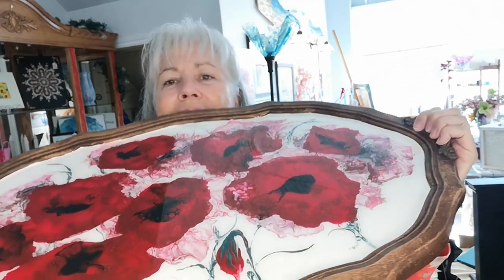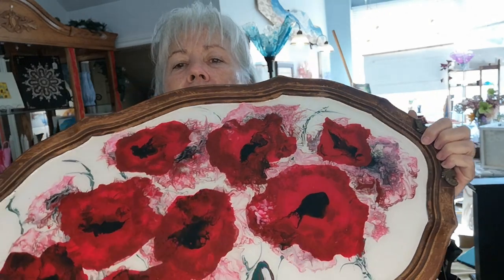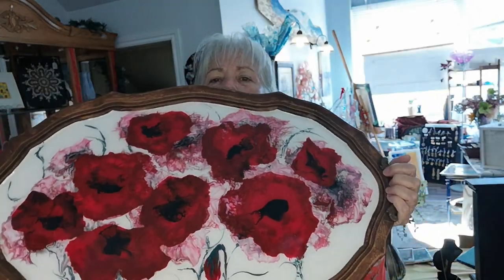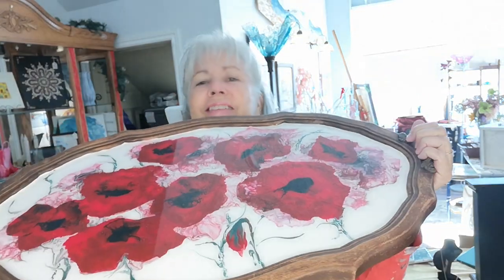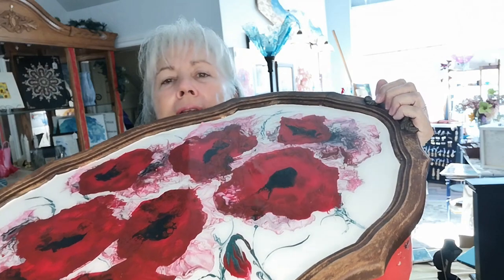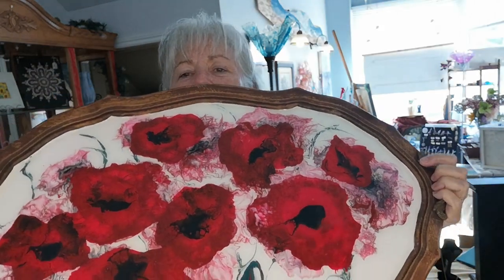So here we are the next morning — turned out great! See? Nice and shiny. So the moral of the story: don't give up on pieces. Just put it aside, think about what you can do with it. Yeah, that turned out okay.